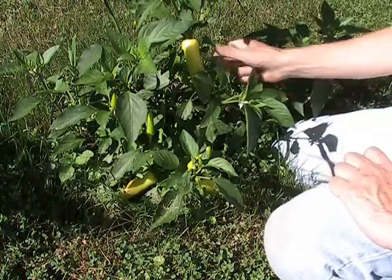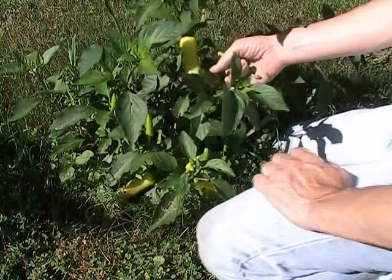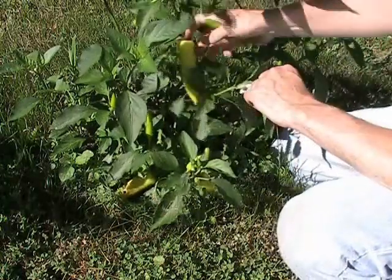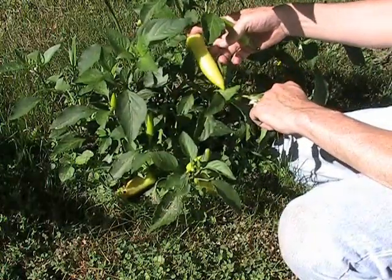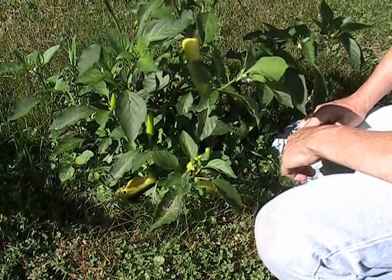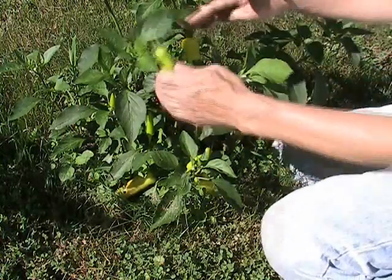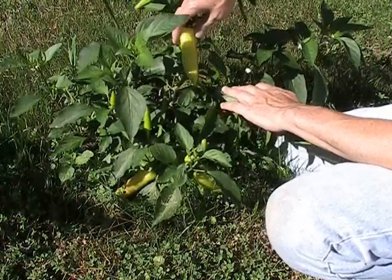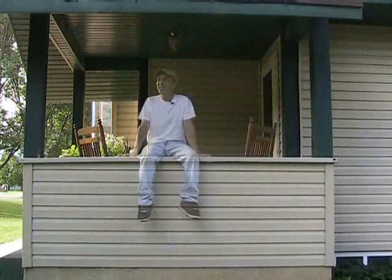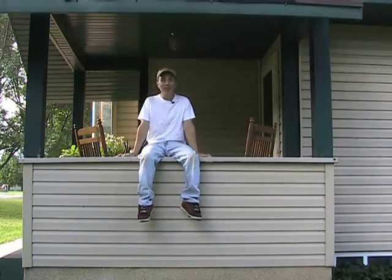I'm getting all kinds of strange things this year and I have no idea why. If you're ever growing anything and not getting what you want, count your blessings that you're getting something — because sometimes gardens just flop and fail, sometimes you get exactly what you wanted, and sometimes you get these stepchildren you don't know what they are but you love them anyway. A lot of my neighbors are on vacation so I have the whole town to myself.